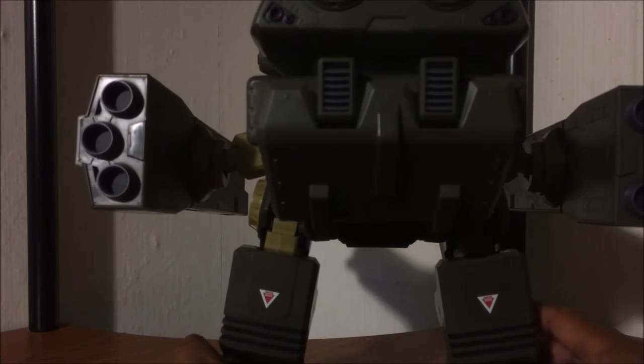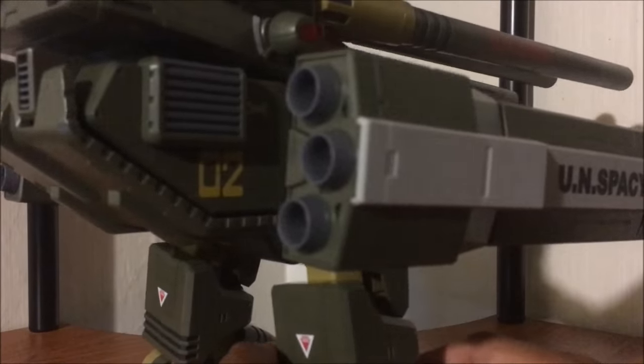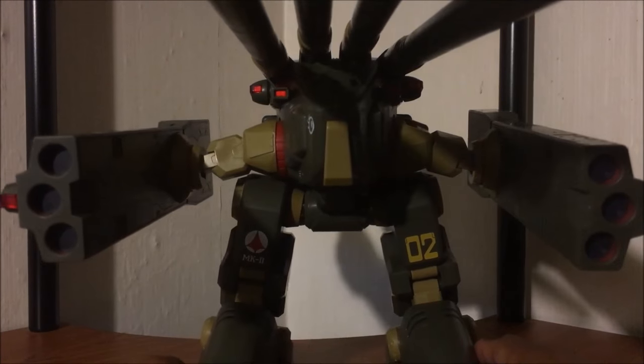Very well done. Oh, this thing just oozes badassery. Wow, yeah — check that out! Whoo baby!